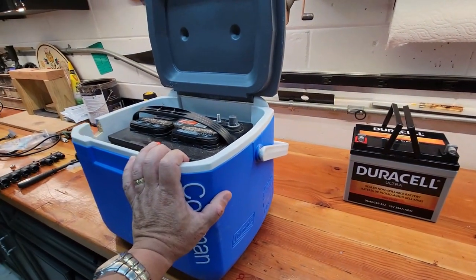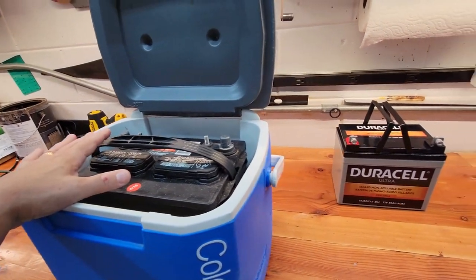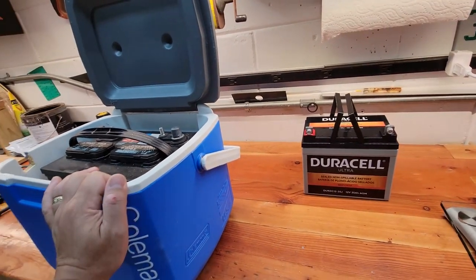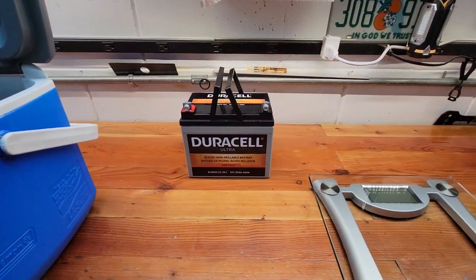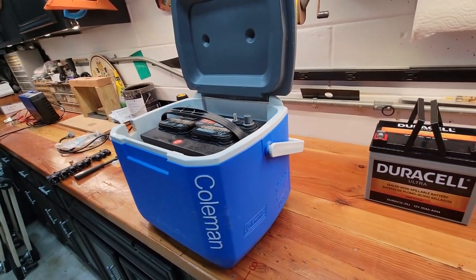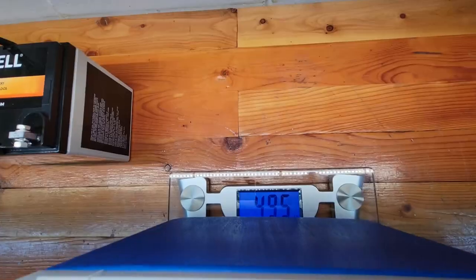We're going to see how this works. The weight differential between these two batteries is pretty insane. I'm not sure it was worth going to lithium just for weight savings — that's all I needed. The original battery ran perfectly fine; it's just a beast to carry around and put in the canoe.